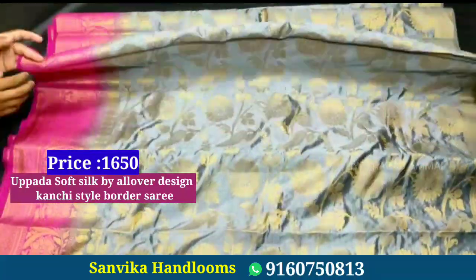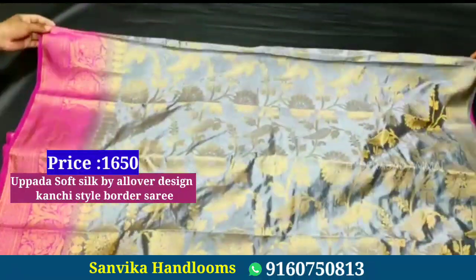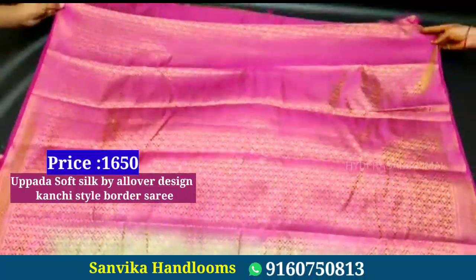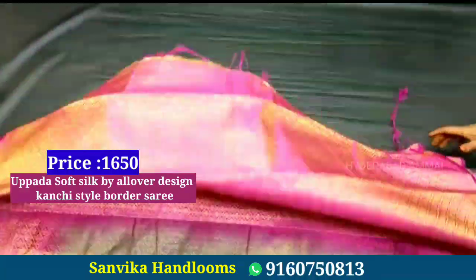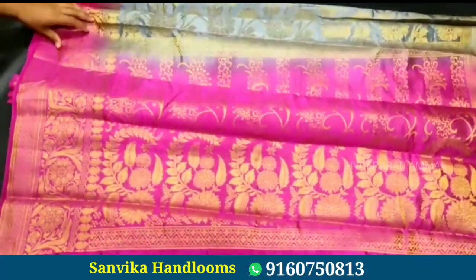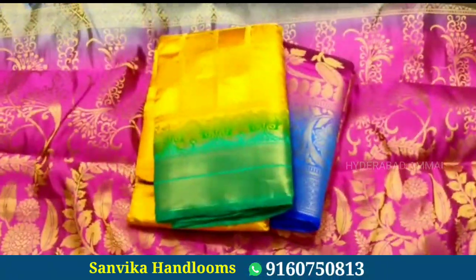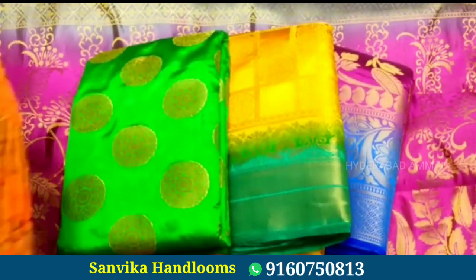This saree has a good color combination and is also gold. It features a flower design with a rich color and a contrast border. It is a beautiful saree. The price is 1650 rupees.